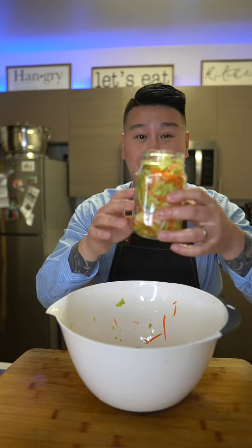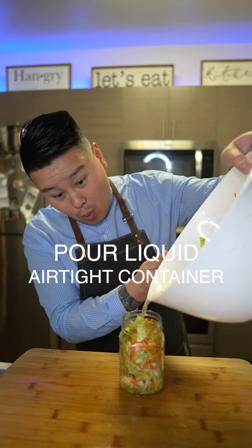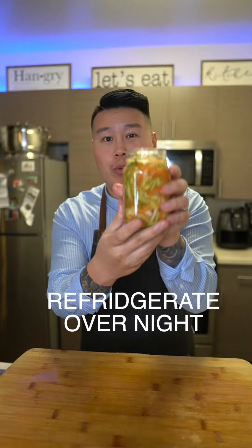Now you can just put everything in the mason jar and then just pour the juice in. And there you have it — refrigerate overnight.